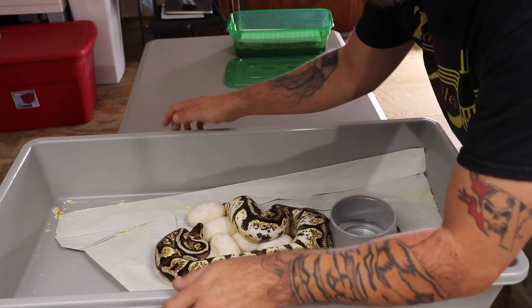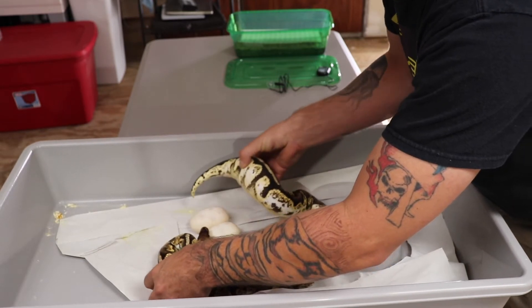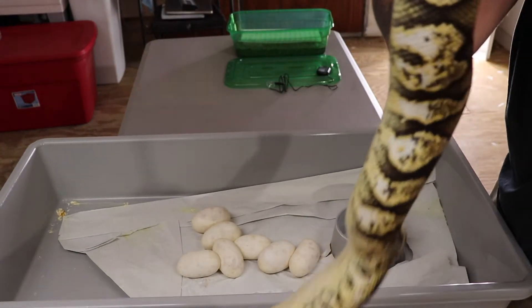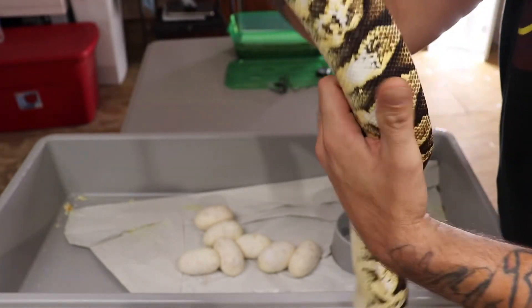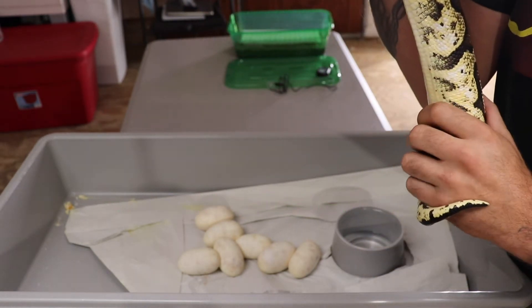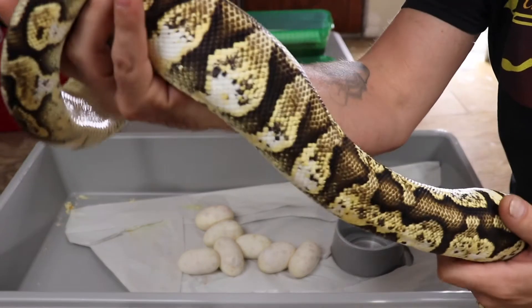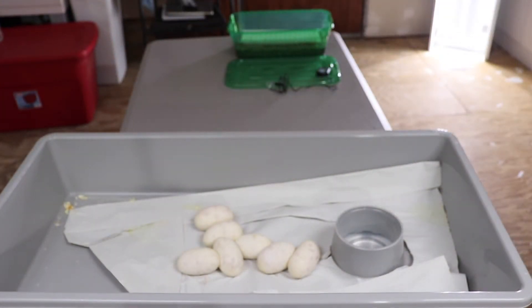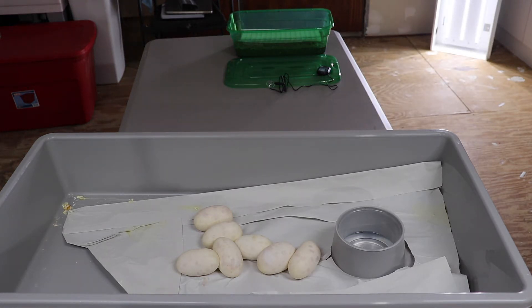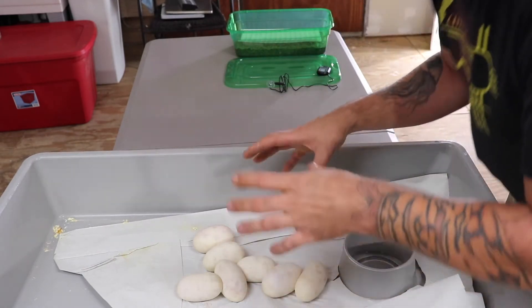Now we're just going to pull mom off. Just giving her a quick check. She feels pretty good. She's sitting in a nice clean tub.